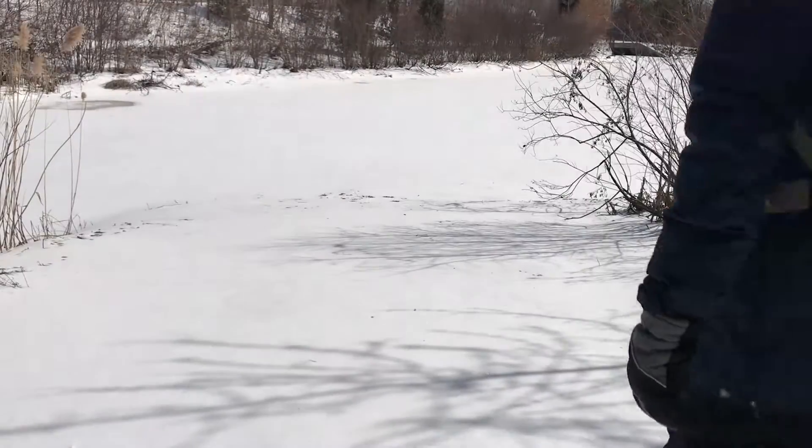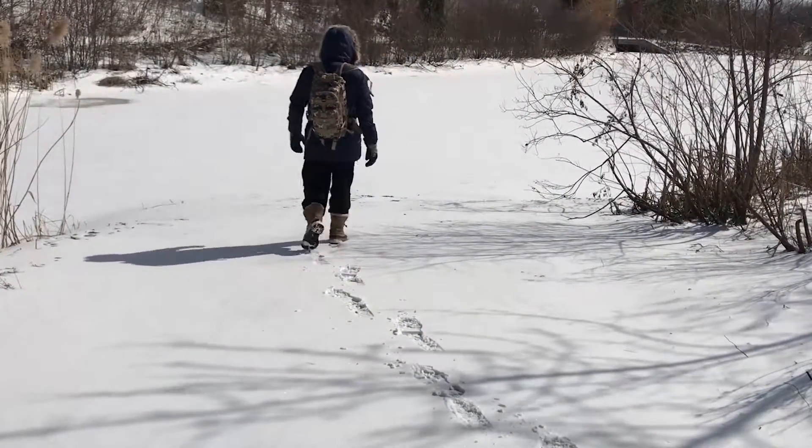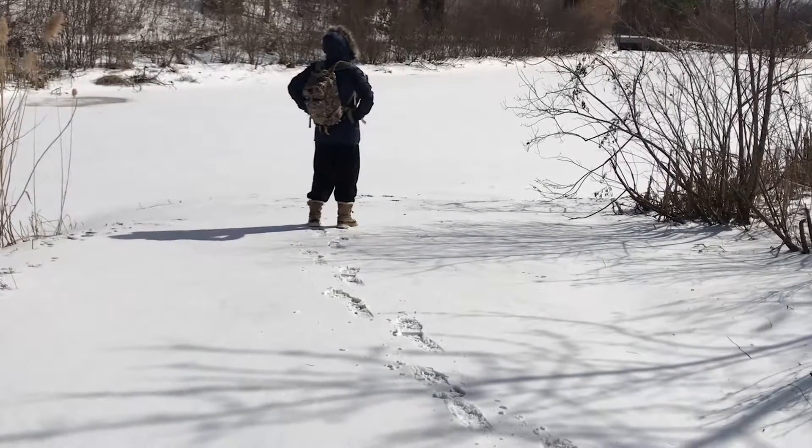The opportunity to get outside during the winter is truly an amazing experience. While out on the trail, caring for your water filters is crucial for drinking safely filtered water during the colder months.